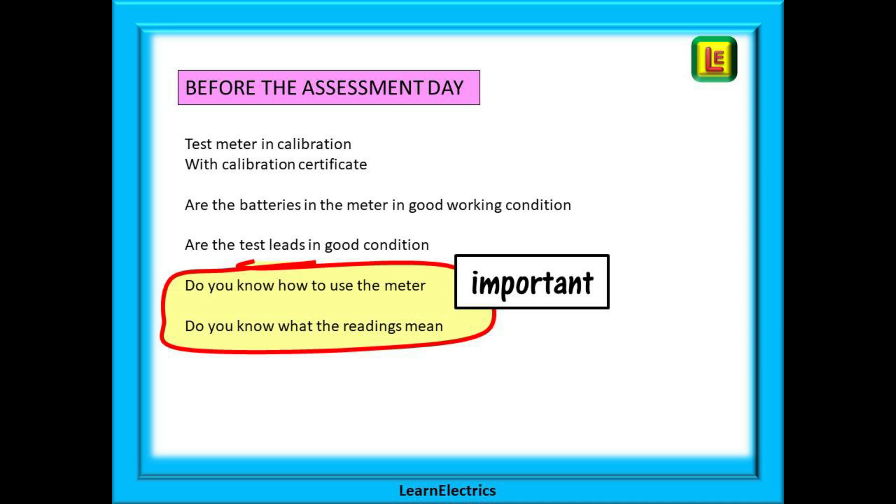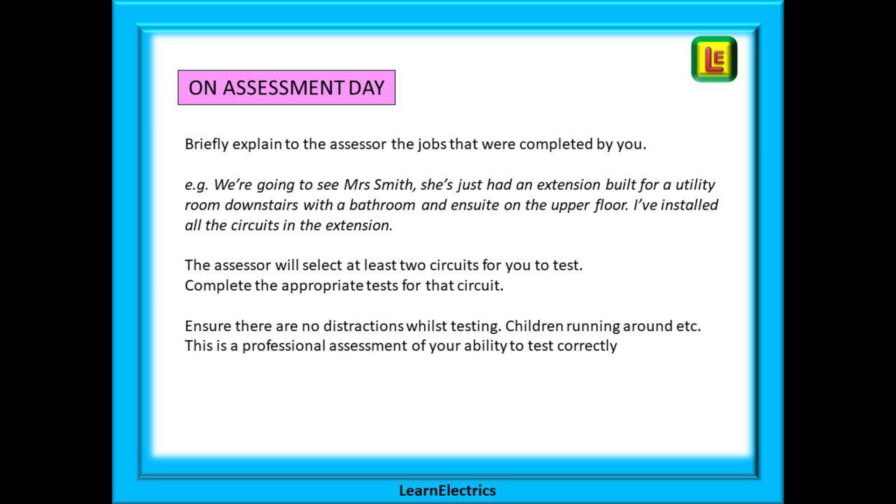Practice, practice, practice. The installation that you show the assessor must be a finished, completed job. The assessor does not want to see you still working on the installation, so make sure that it is 100% completed before the day and that all the certificates are also completed. Briefly explain to the assessor the job that you're going to see and the parts of the installation that were completed by you.